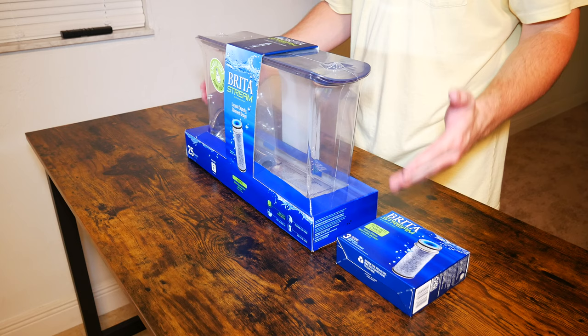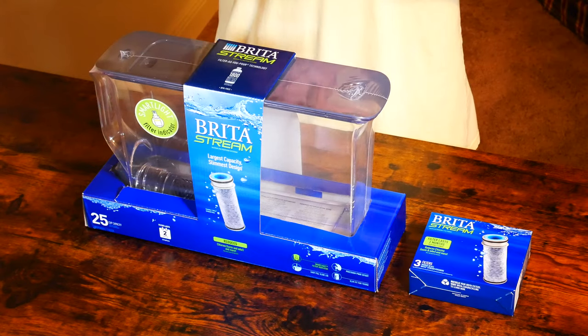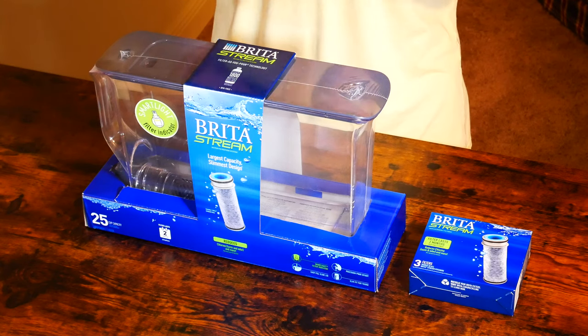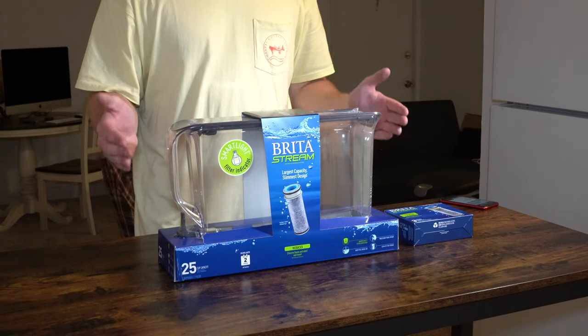So I decided to go with the water dispenser. As you can pretty much tell, it's actually a pretty nice thin form factor — it's pretty narrow. Due to the fact that my fridge already isn't all that big, this should actually fit in there fairly easily.